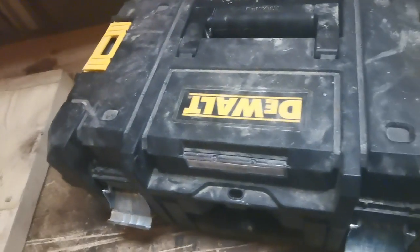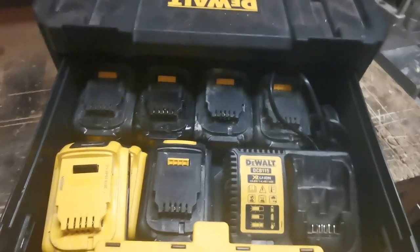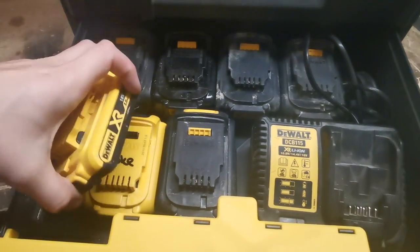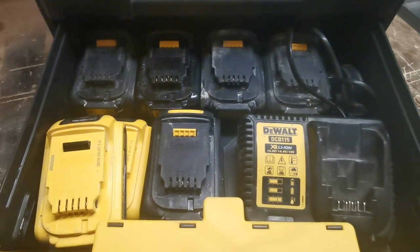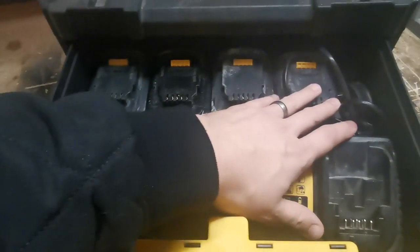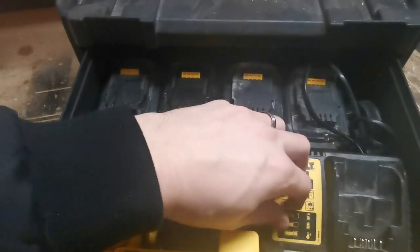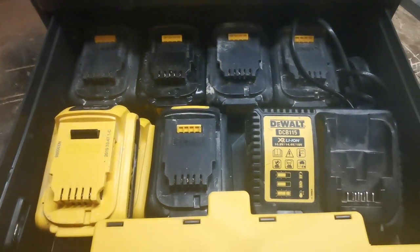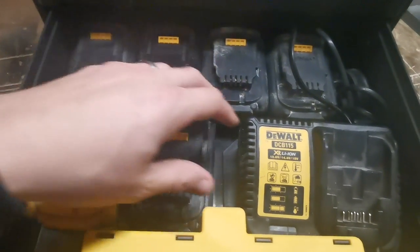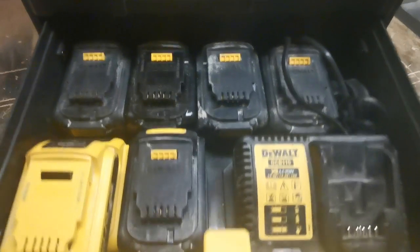This is one of the DeWalt T-Stack deep drawers. In this box I keep batteries and charger. At the moment I've got five batteries — four amp and two amp — and a charger, all charged and ready to go. I take this on every job so I've always got a selection of batteries and a charger to hand. Eventually when I get more batteries the charger will come out. I like this system — they don't move around much.